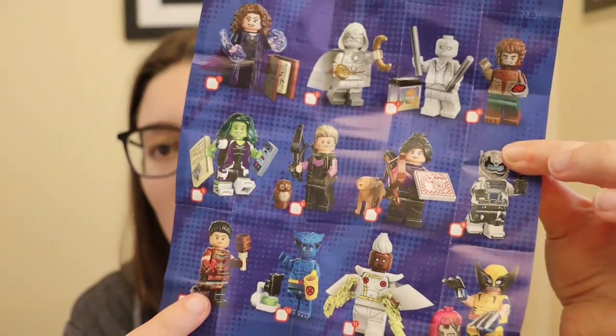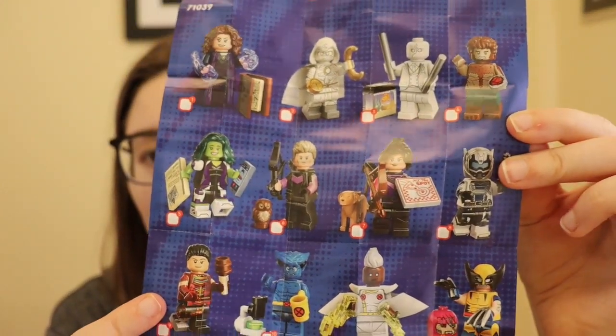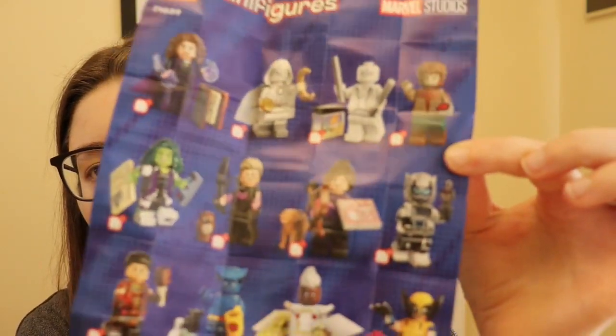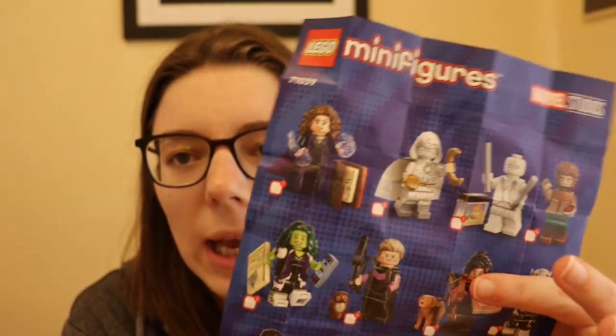I'm going to look and see if it comes with a checklist, because this one as usual only tells you how to build a small amount of characters. They've got Hawkeye characters as well. The bottom lot are X-Men. Part of me wonders if he is Shang-Chi, but I don't think he is. That's Ant-Man and somebody. That's Kate Bishop I think her name is, and Hawkeye. I'd happily have Hawkeye from this set.